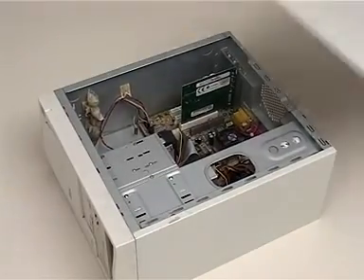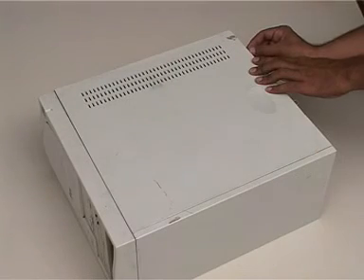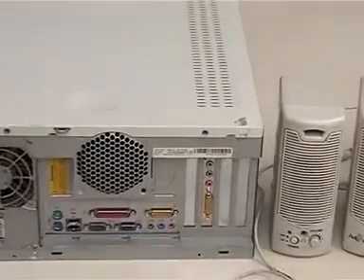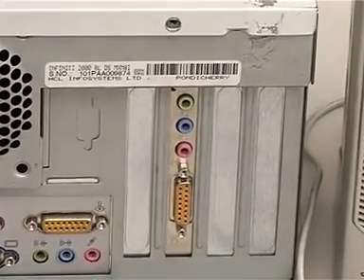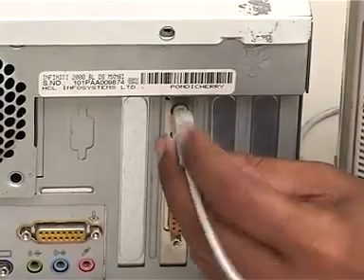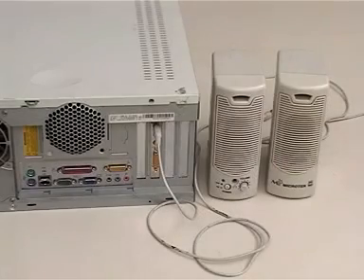We then put the cover back onto the computer case and connect the speakers on the back plate of the sound card. Next, we switch the power to the system and install the driver if this type of sound card is not included in the hardware list of the operating system. We now have an upgraded sound card in this machine.